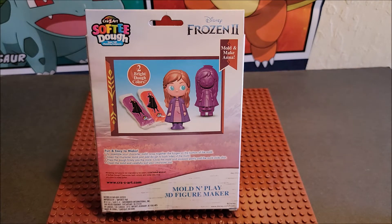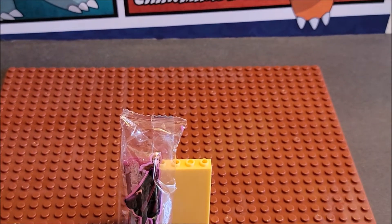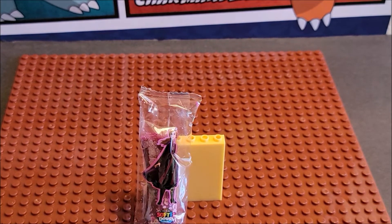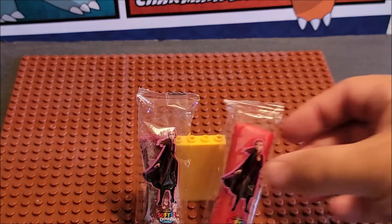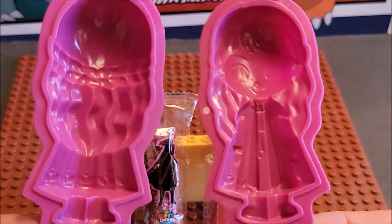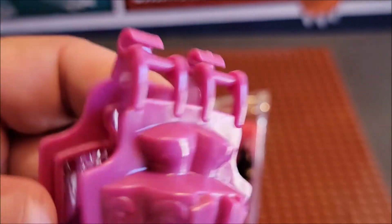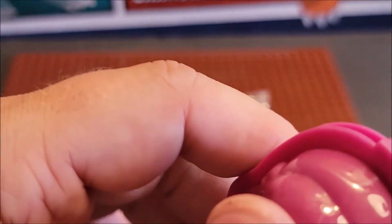So we're gonna find out what we get. Inside the pack, it says soft dough - that is definitely not soft, folks. That is hard as a rock. Whereas the red color gives you a lot more dough and that red is soft. The set comes with one half and a second half and it looks like you clip them together and pinch it together.